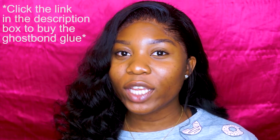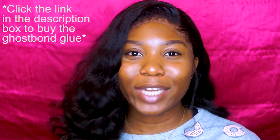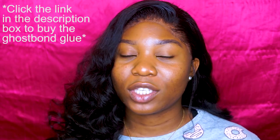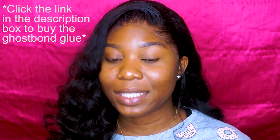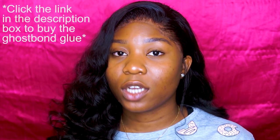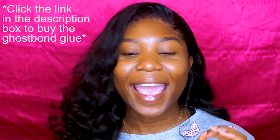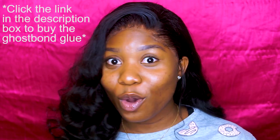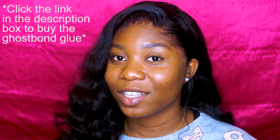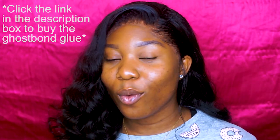In this video I used the Ghost Bond glue. I use Ghost Bond glue only when I'm going to wear my front out for three days or more. If you're going to wear your frontal for like one or two days, or if you remove your frontal every day, I don't think there's a point using Ghost Bond glue because it definitely holds for a long time.